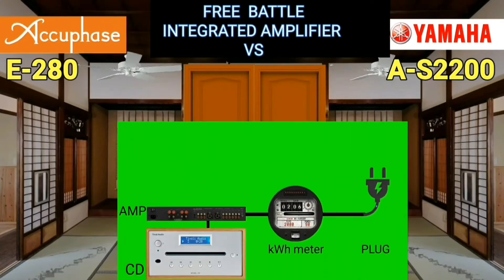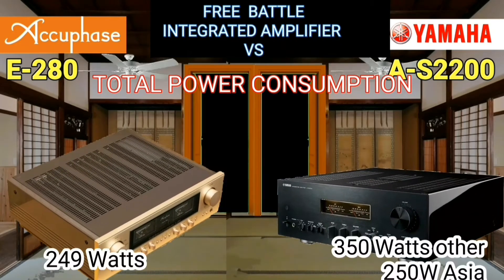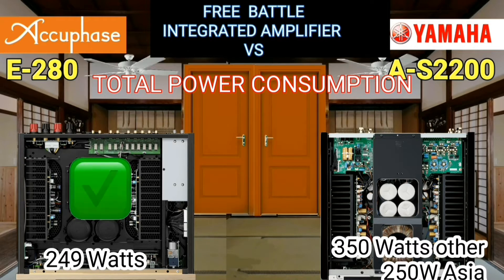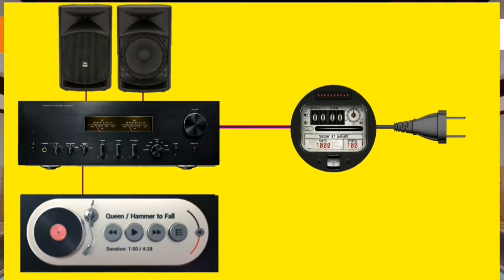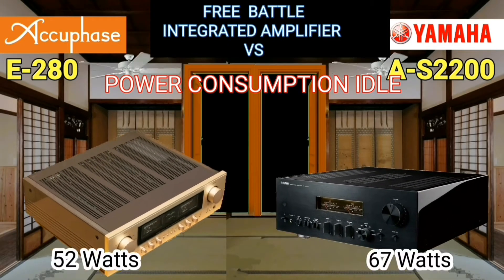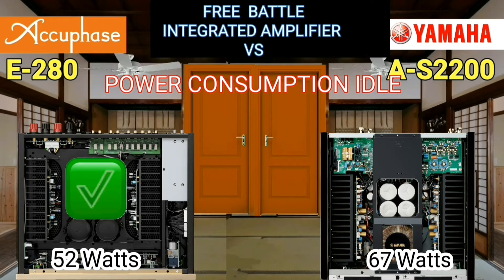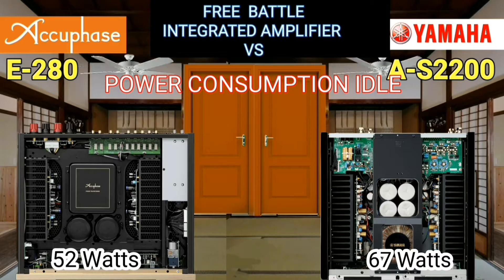Total power consumption is the amount of electrical energy consumed by the device as measured at the main input. The AQFace is apparently more energy efficient than the Yamaha. Total power consumption when idle — how much energy is used with no input signal — shows the AQFace saves 15 watts of electrical energy.